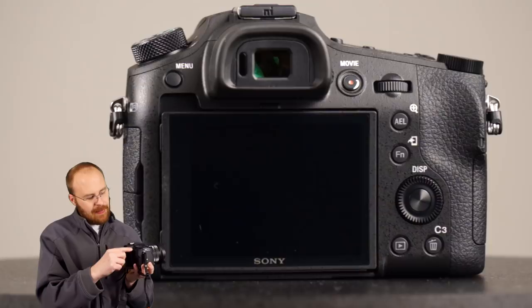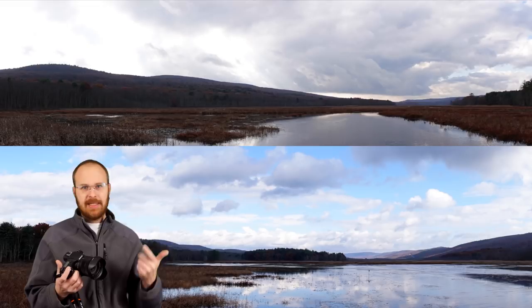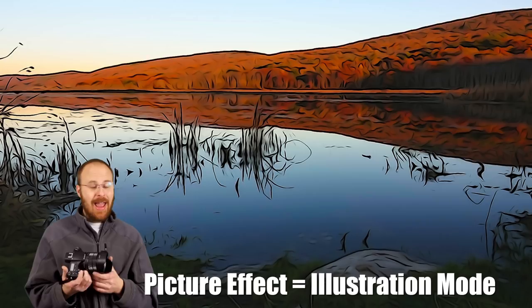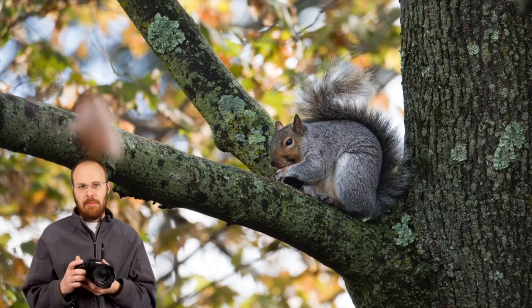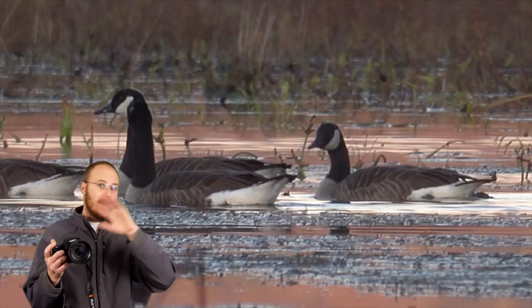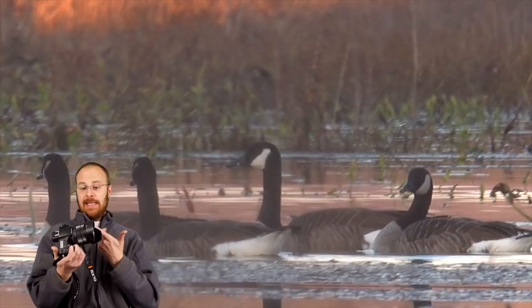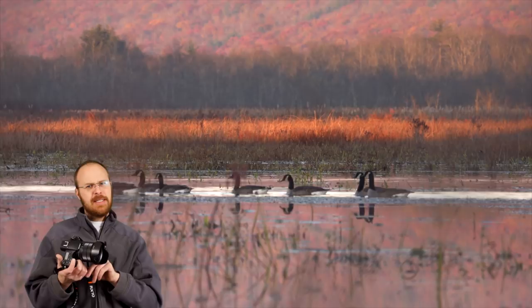A couple other features worth mentioning: it has auto HDR, picture effects, and creative styles. There are a lot of features built in and I had a lot of fun using it — the fun factor is extremely high and the capabilities are endless. This is one of the best all-around cameras I've ever used. The autofocus makes a huge difference, and the best versatility camera, which was the RX10 Mark III, just got replaced by the RX10 Mark IV as the best all-in-one solution for photography and video.